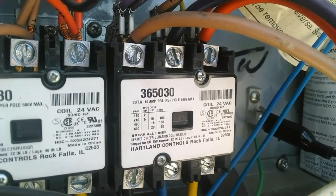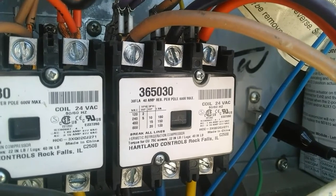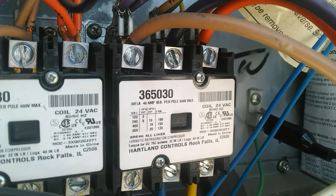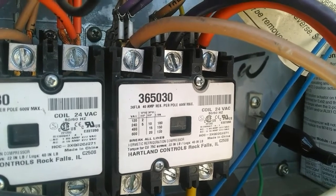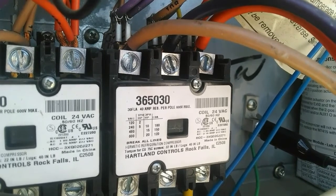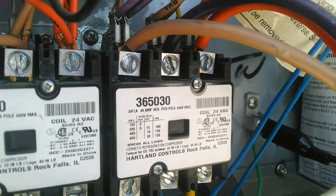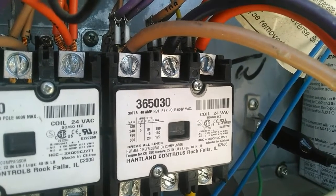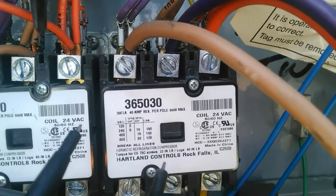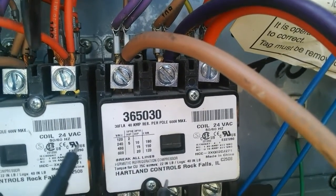Before we begin, I just wanted to stress that this is a three-phase application test — it's not for single phase, only for three phase. You can see the contactor on the right; there are three wires coming in to the top. That is the line voltage and that's where we're going to check our phase rotation of the blower motor. To check phase rotation we're going to hit up the first two legs of the contactor on the line side.